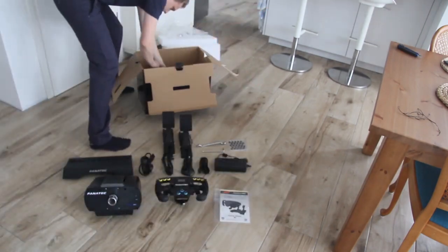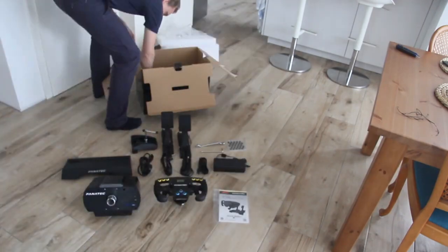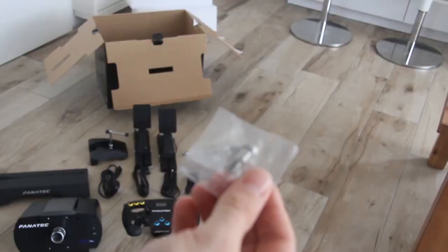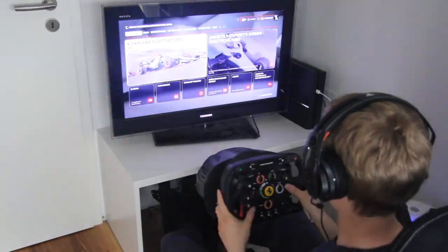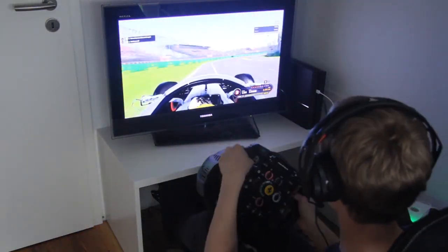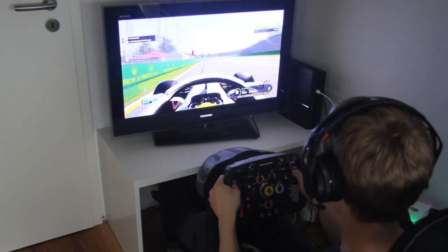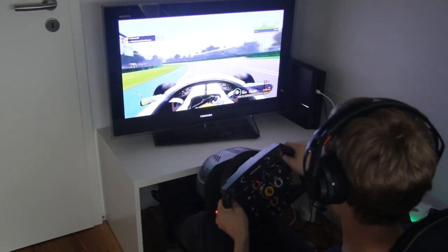Regarding the pedals, I would like to say that they are very high quality. With the Trustmaster T300RS, my husband had a simple version. In Germany there is also a higher quality version available called the T3PA, which costs a little more than 100 Euro. My husband already thought about buying a Fanatec steering wheel before buying the T3PA. The difference is enormous, especially with respect to the brakes, since the resistance is much bigger.